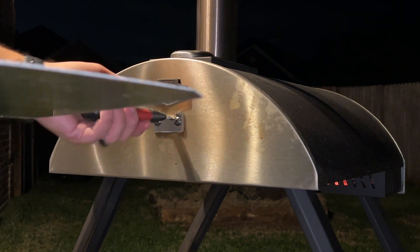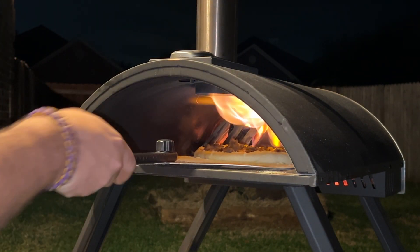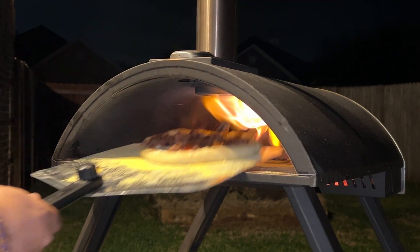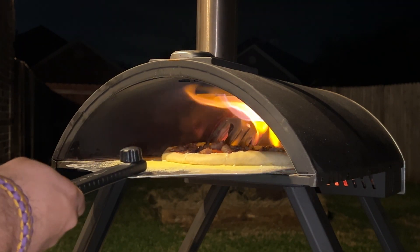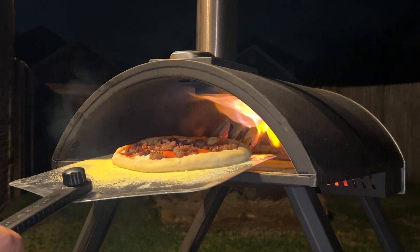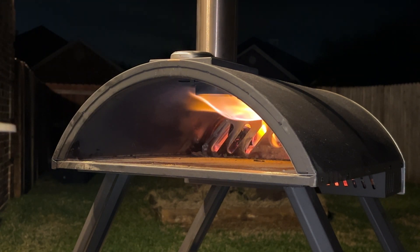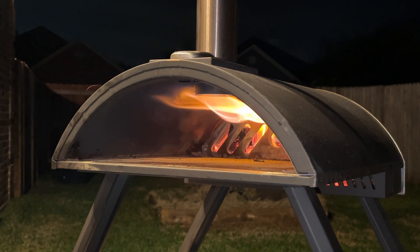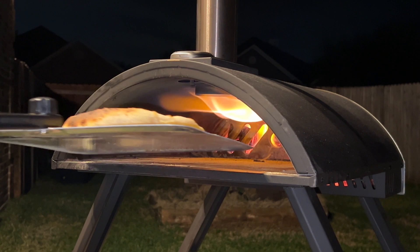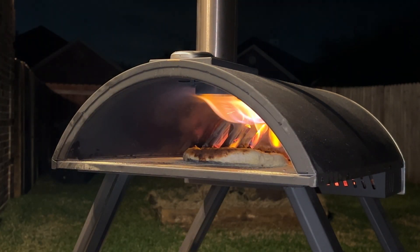It's been on for a couple of minutes. We're going to go ahead and get the peel back in here and slide the pizza out. The idea is you just rotate the pizza around so it cooks evenly — that's what we're trying to do. Just rotate it around, then get it back in and let it finish cooking the rest of the way.